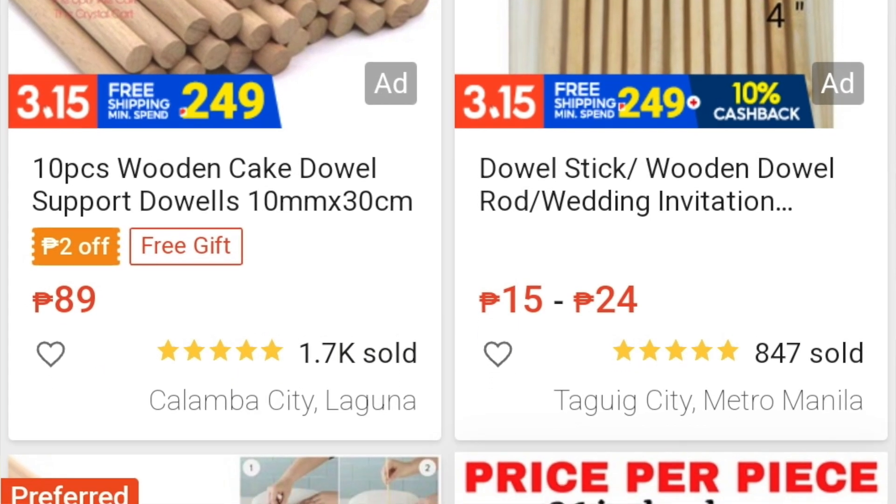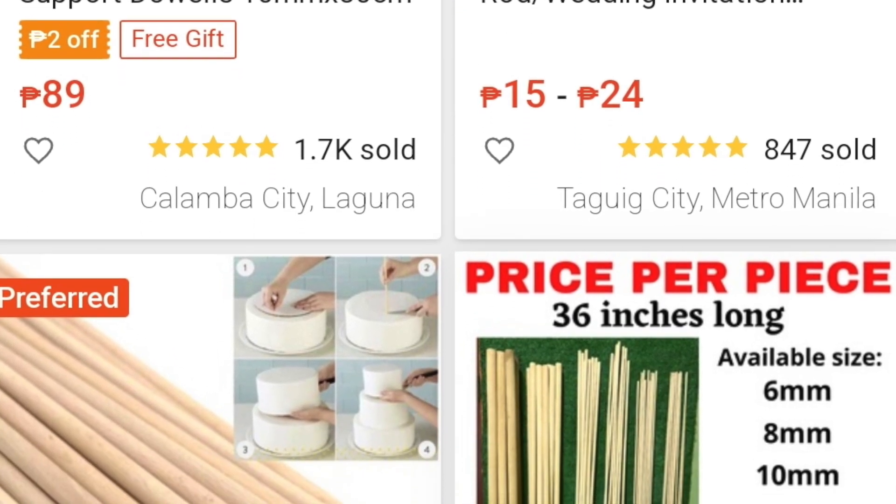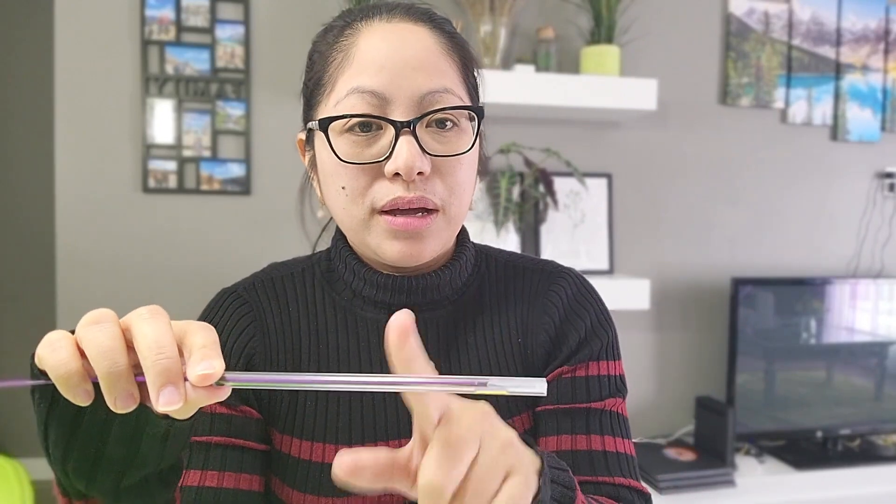Another alternative when DIY-ing worship flags is a wooden dowel — also available on Shopee. Again, take note of sizes and diameter: the higher the diameter, the thicker. If your fabric is heavy — say you find lamé too expensive and want to use organza, faux silk, or satin silk — you need a thicker rod to handle the weight of the flags. If you go with wooden dowels, around 6mm diameter is good. Some churches started making worship flags using wooden dowels. I tried them before and I like the flow. If you prefer a non-flexible rod, go with the wooden dowel.